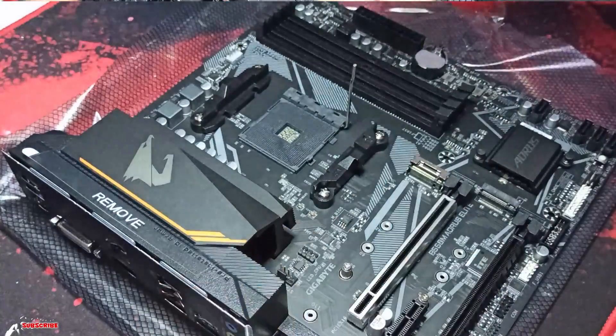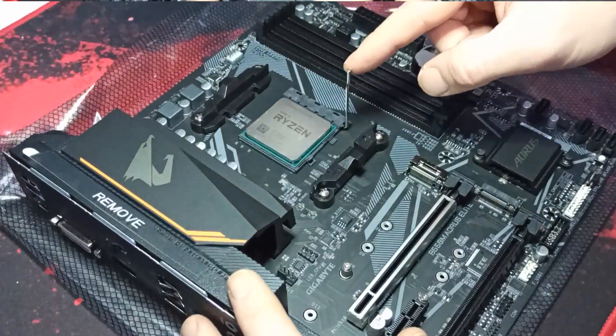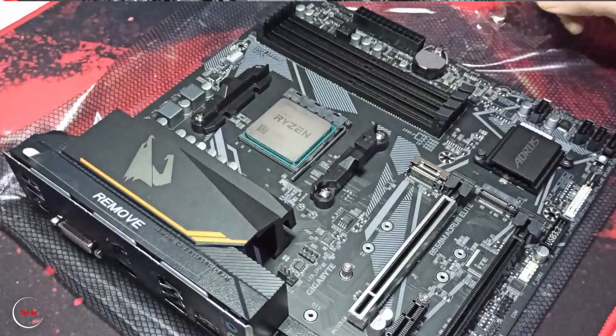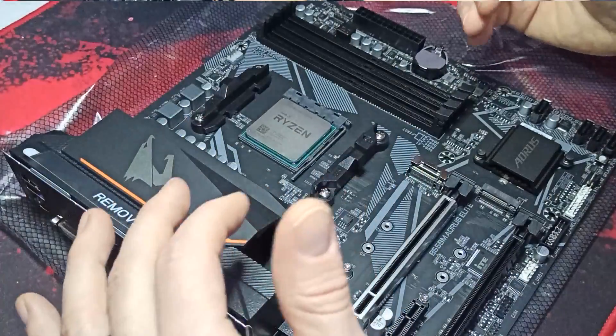It's very simple. You just push in on this triangle and just close it, and that's it. Your CPU is installed. Now we just put on a cooler and that's how we install your CPU.